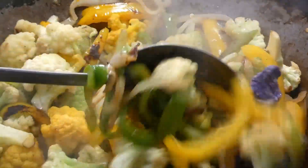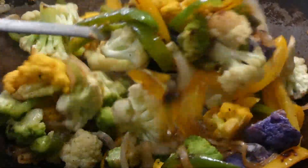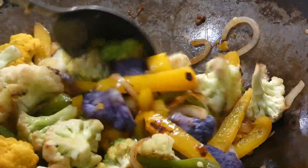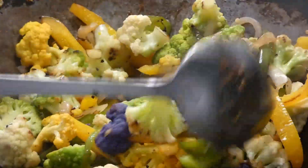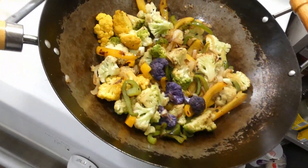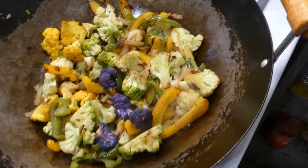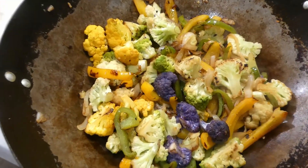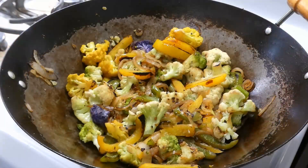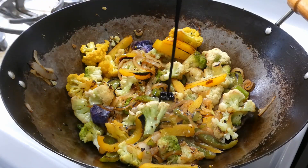When y'all reach this point, see how you're starting to get some char on the vegetables? See that nice char on everything? That's flavor, y'all, that's flavor. And that's what we're looking for — just one more view of that char.